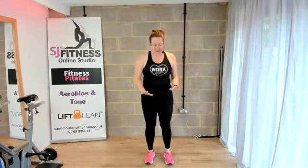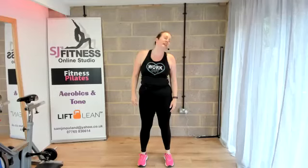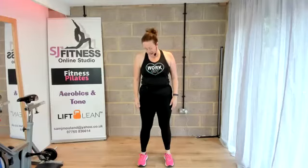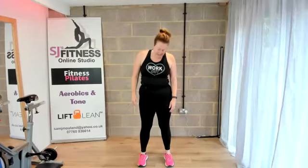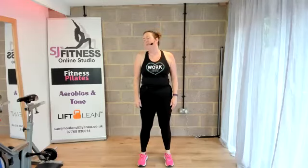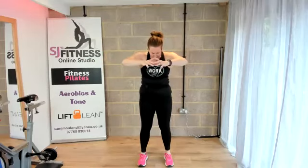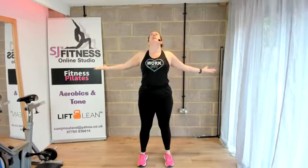Holding those feet still, just releasing the head down. Roll that head over to the right shoulder and then bring it down across to the left. Head forward, arms out, reach forward, release the head, pull those shoulder blades apart. Then look forward, arms up, take it back, squeeze the shoulders together, lock it up.